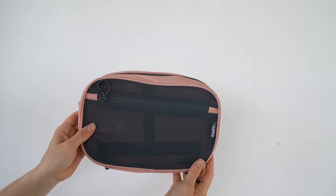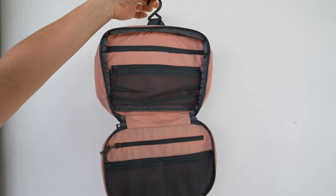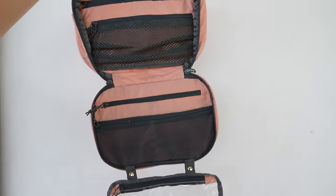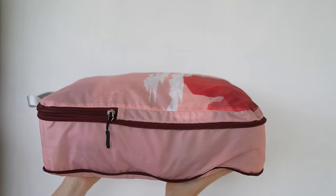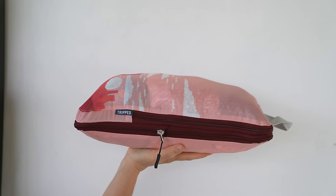Tripped also has a dry sack and a hanging toiletry case that's super easy to stick somewhere in your hotel or hostel bathroom — easy to access everything inside. This is especially great if you're traveling carry-on only, where you have a limited amount of space but still want to pack everything you need. Compression packing cubes are the way to go. I've linked the Tripped compression packing cubes in the description box below.